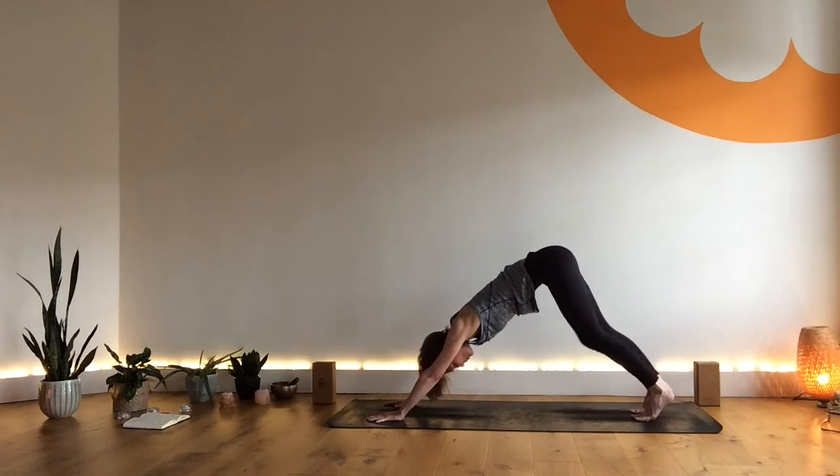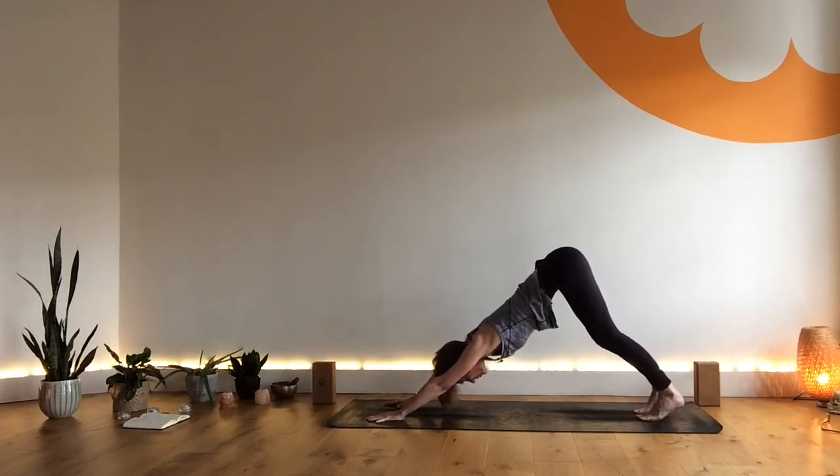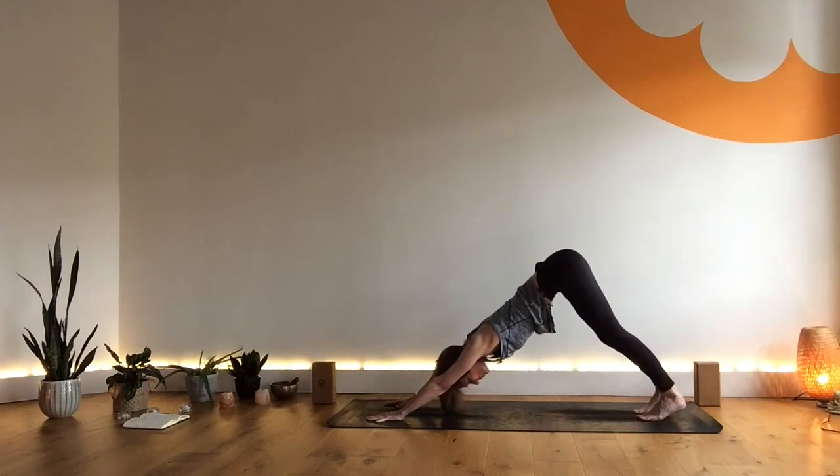After a couple more breaths we're going to find a little bit of stillness. Nice length and strength through the arms, hugging those upper arms in, wrapping those upper arms in. Lifting the buttocks up and back, a little bend in the knees, heels drawing towards the ground. Gaze towards the back toes or maybe to the knees, depending on how it feels in the neck. Take a breath in stillness.